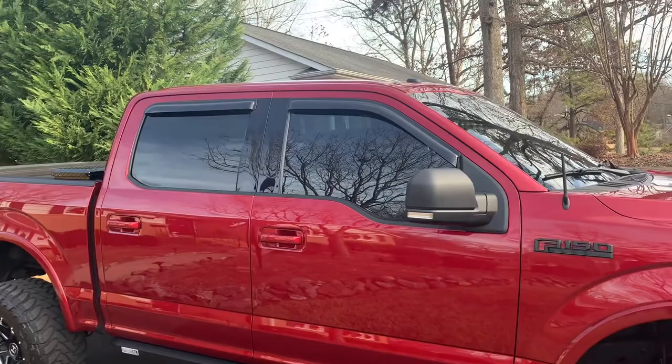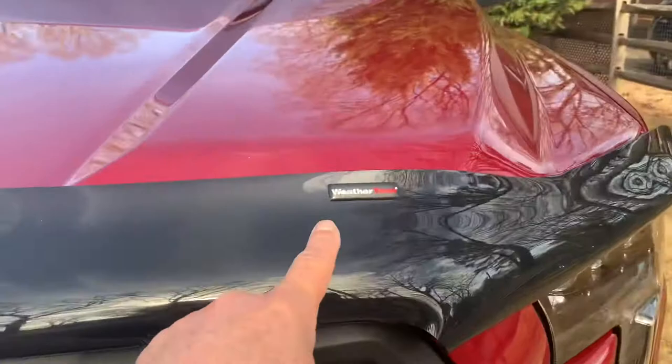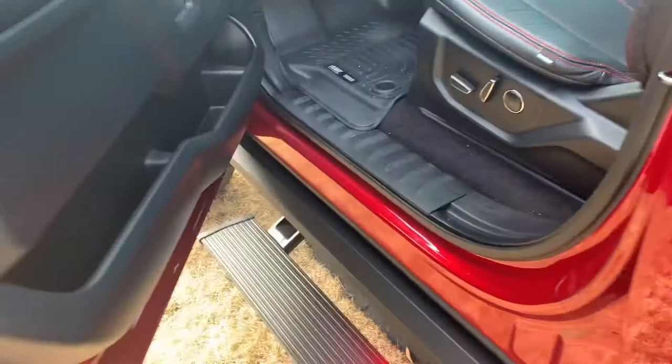Those vent shades are AVS, and this is WeatherTech. The WeatherTech bug deflector has really done a good job for me as well, and it adds to the look of the truck.